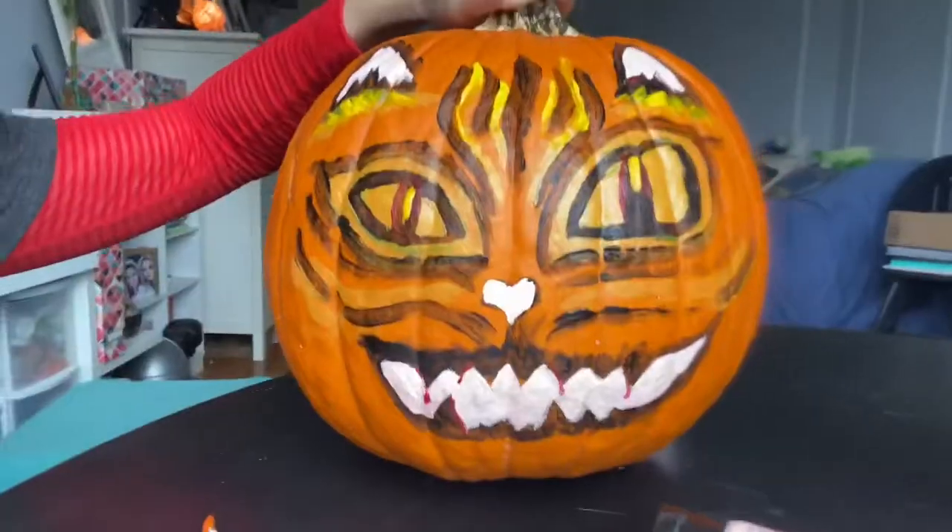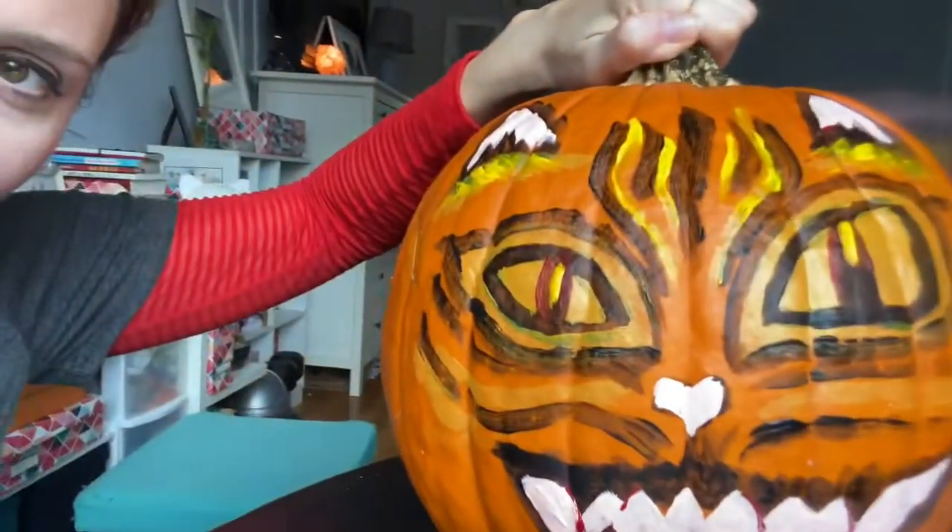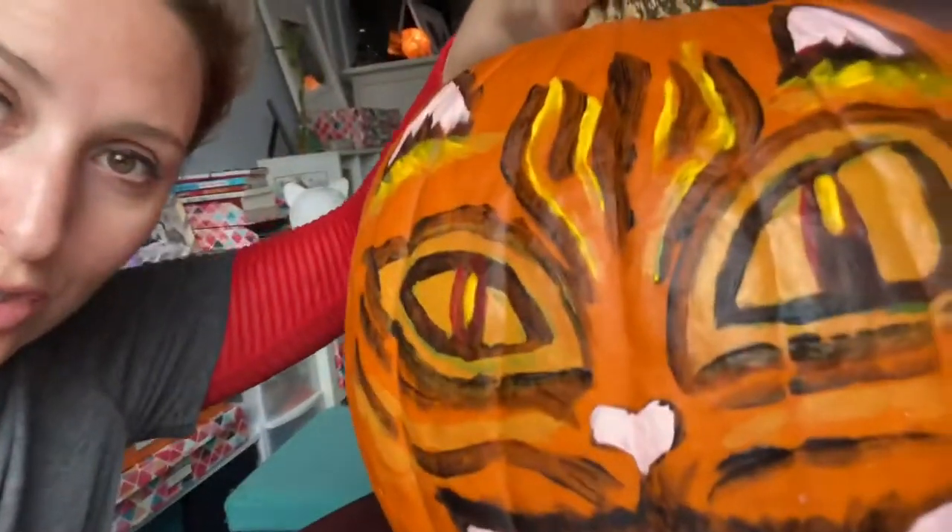I got a good start on my pumpkin. Now I'm just letting it dry. It's not finished yet. All right, so we let it dry, and now it's time to do the final touches. We use a little brush like this.